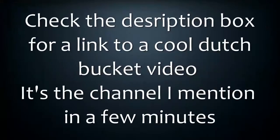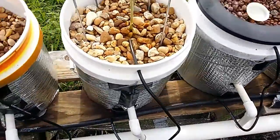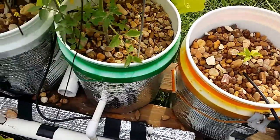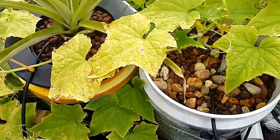Let me show you a problem you can run into. I've got an easy fix but it's one I get tired of doing. For me, aquaponics — the main thing I want to do is feed the fish and make it as maintenance-free as possible. That's what I'm always striving for. If you notice, I've got these spaghetti lines running into the buckets, which is a good way to feed the water, but let me show you what's happening.